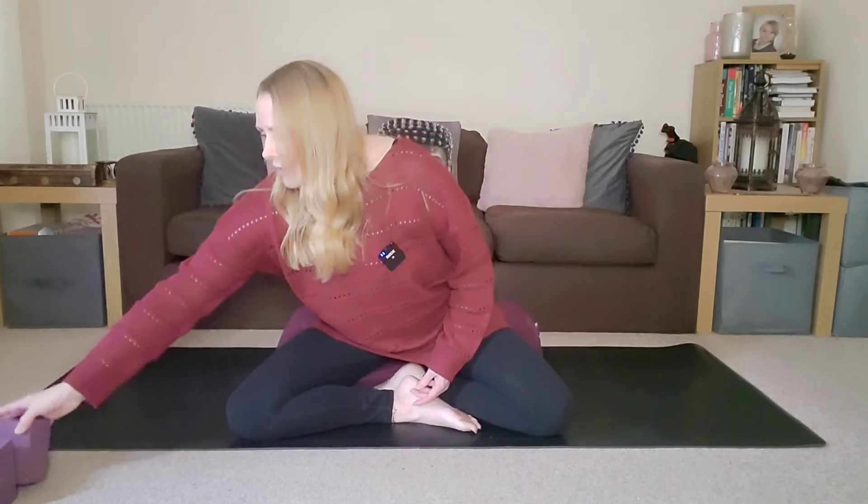Today's class is a short yin yoga practice to help release some of the tension and pressure in the pelvic floor, so really relaxing those muscles. If you have a bolster, go ahead and grab that. If not, some cushions or pillows will do just fine, or even some yoga blocks like these. So go ahead and grab your props and I shall meet you back on the mat.